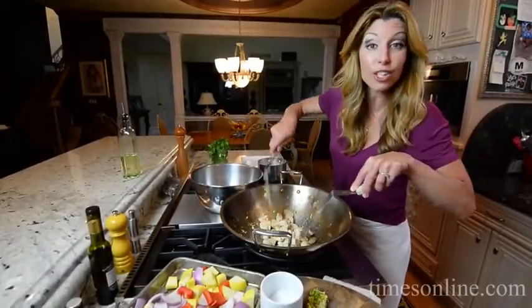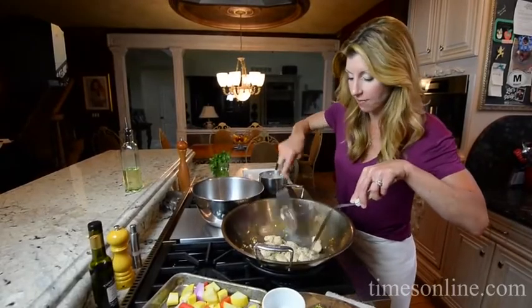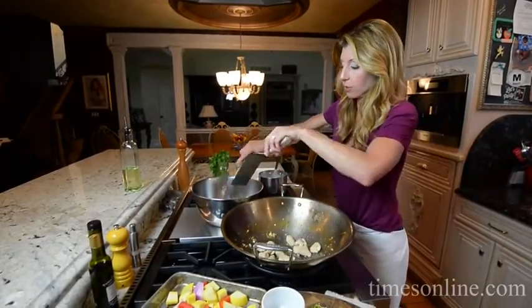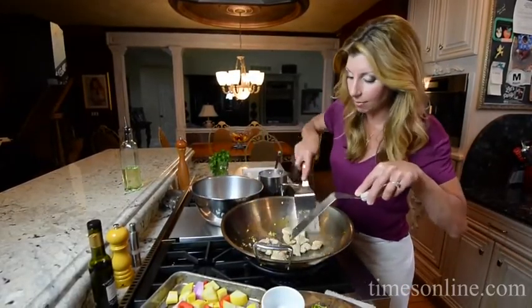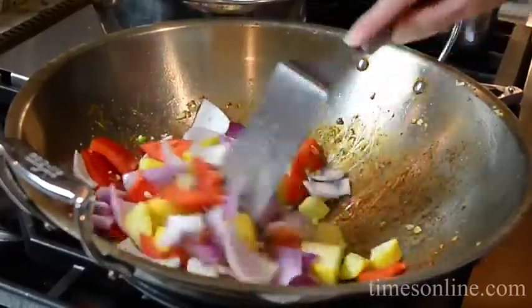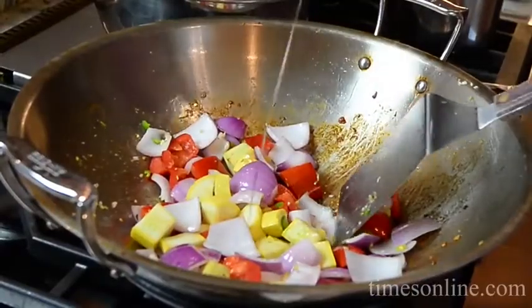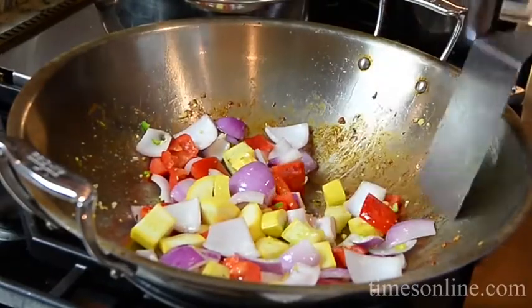So now we are stir-frying in stages. I'm going to remove the chicken, add it to the side, and then pop in the vegetables. That way we don't steam everything and everything gets stir-fried. I'm going to add the vegetables, another batch of the serrano, garlic, and ginger. Some more oil too — you want to make sure you get those aromatics out of there so they don't burn.